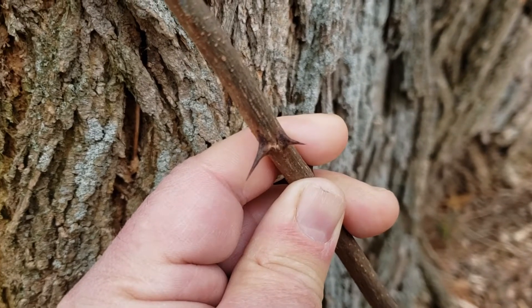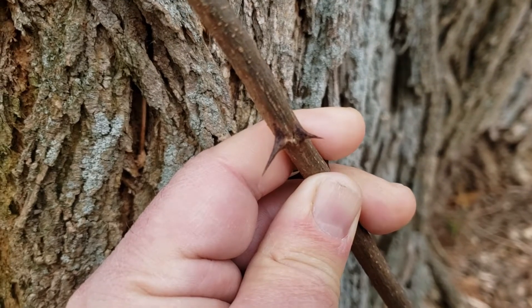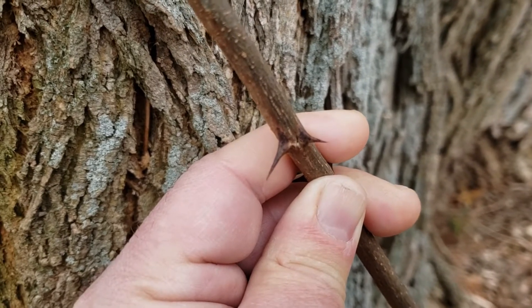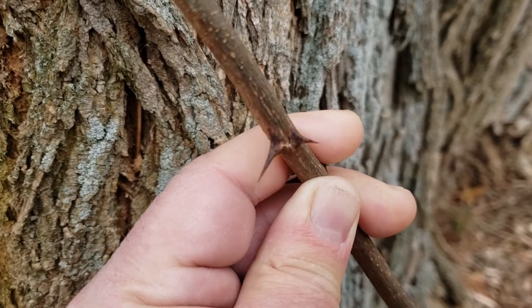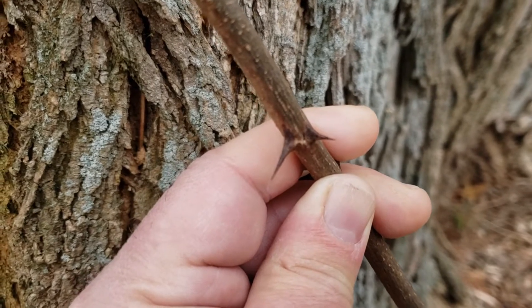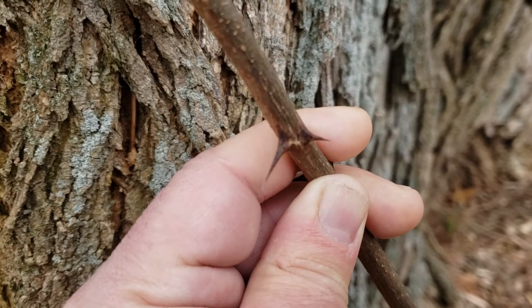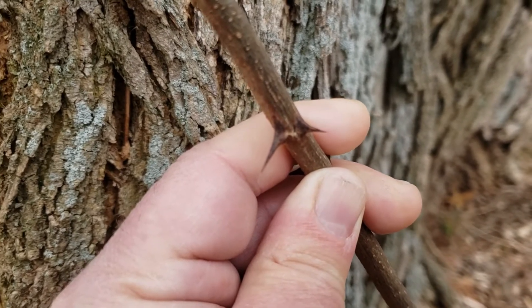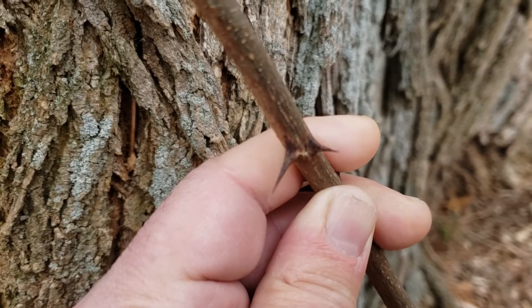Black locust was native to probably just a small part of southern Indiana but has been planted extensively for fence posts, firewood, erosion control, and a variety of other practices across the state. Black locust is in the broad legume family, so its fruit does look like a bean, somewhat reminiscent of the pods on redbud, but the pods tend to be a little lighter gray in color and very thin and papery.